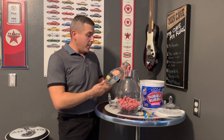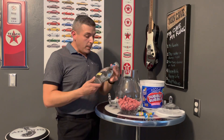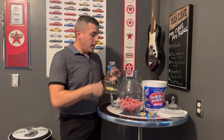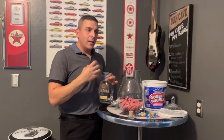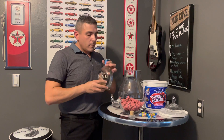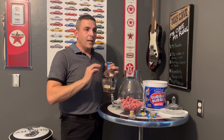For the tequila, like I mentioned, I'm going to be using this Blanco. This is Tequila Partida. I purchased this at Costco quite some time ago, but it is a pretty good quality tequila. It is a Blanco, which always has that agave smell to it. It's actually a very smooth tequila with an agave smell.